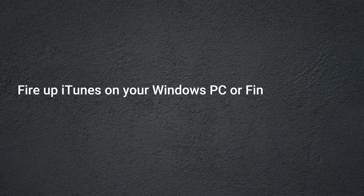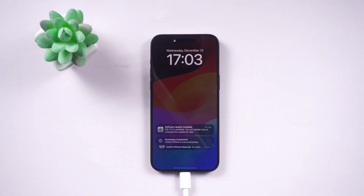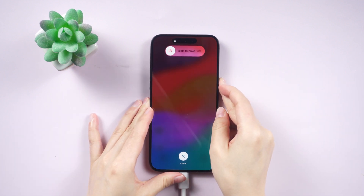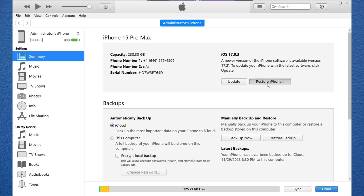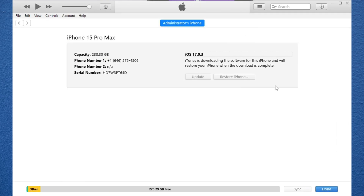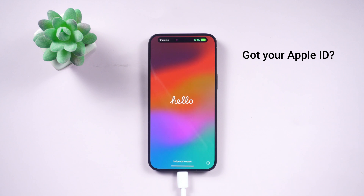You can also use iTunes or Finder to get into your iPhone 15 Pro Max. Fire up iTunes on your Windows PC or Finder on a Mac, and connect your iPhone with a USB cable. Get your iPhone into recovery mode: press and release the volume up and down buttons quickly, then hold down the power button. When iTunes or Finder sees your iPhone in recovery mode, click OK, then hit Restore iPhone and it'll be like your passcode and Face ID never existed.